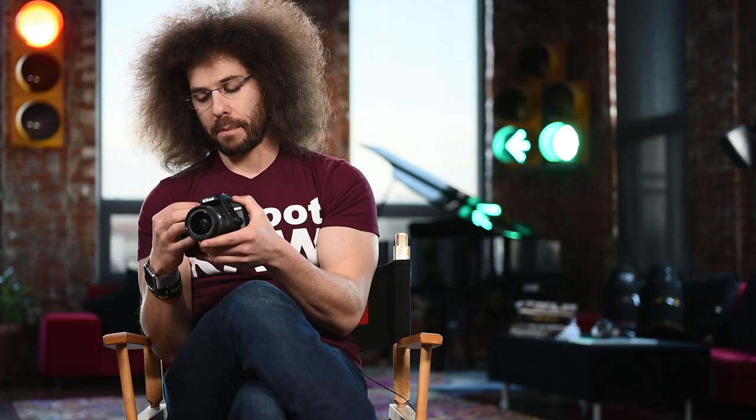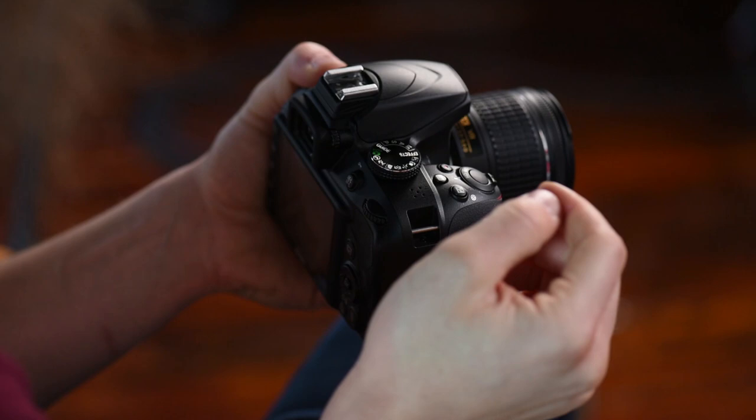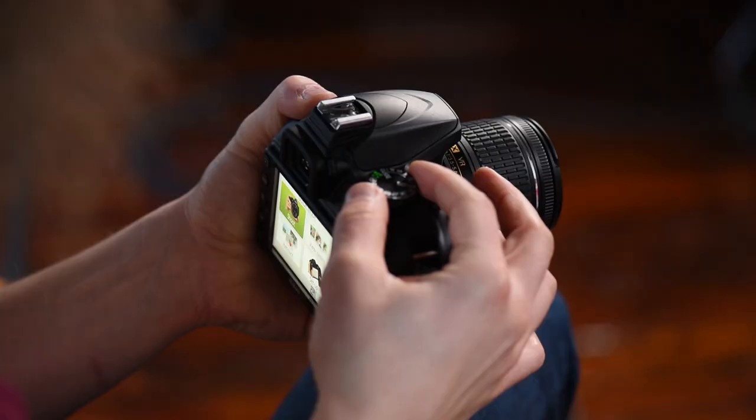Now we have the manual modes. M means you set the aperture and the shutter speed — you make all the decisions. A is aperture priority: you set the aperture and the camera sets everything else. S is shutter priority: you set the shutter speed and the camera matches the other settings. P mode — program — is basically full auto but gives you access to more menu settings. And then there's guide mode, which helps educate you while you shoot.